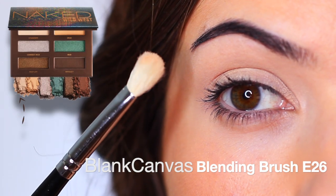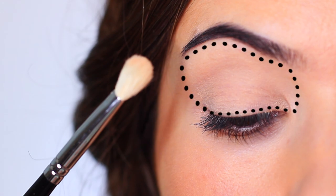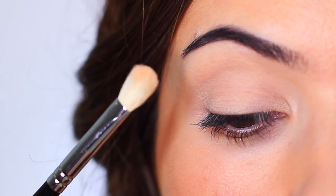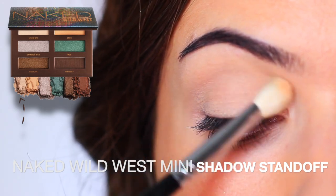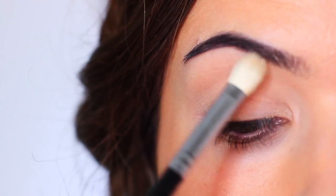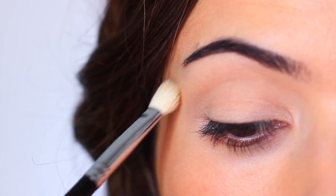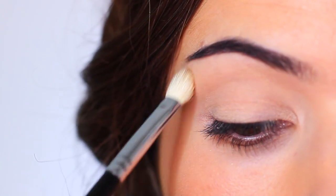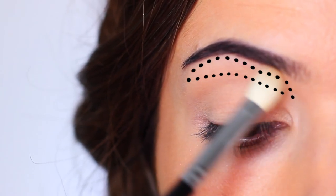Now the first shadow that I'm taking is the lightest shade. I'm actually going to be using this to set the primer, which is a great step for beginners. However, if you're not a beginner, you might not necessarily have to do this. What this does is it creates a very soft, smooth base for us to apply our darker shadows over, so it's just going to help with the blending process. Now, if you don't want to do a wash all over the lid, you can just focus this right underneath the brows to create a brightened effect.